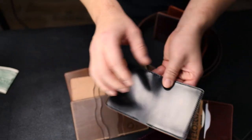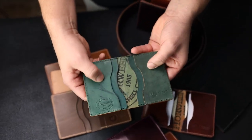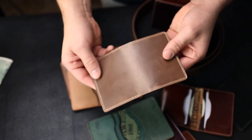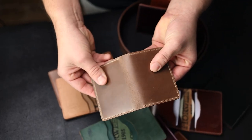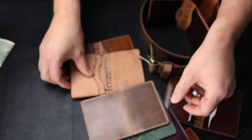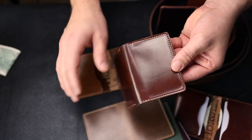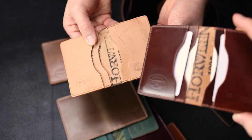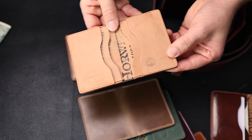Here we have a black shell with a reverse black interior — some nice dye splattering here as well. This one, getting away from shell, is a natural Chrome XL — you can even see the pull-up down the spine there. When the leather flexes, it pulls up. Here we have a color four shell with a reverse color four interior, and that's the counterpart to the one loaded up a minute ago where we have color four on the inside and out.